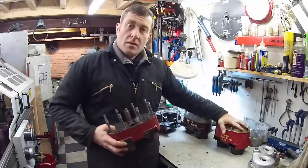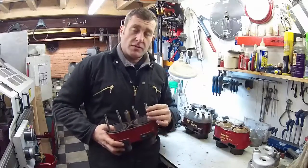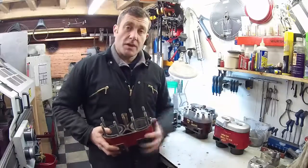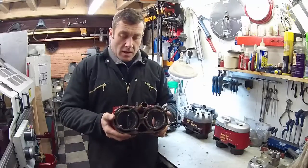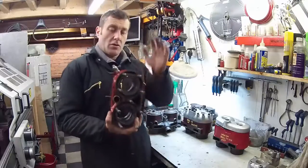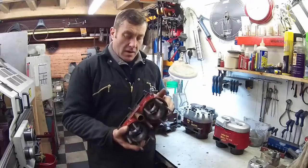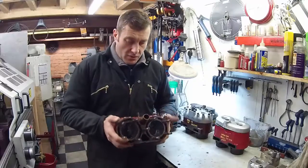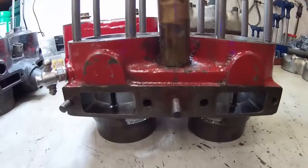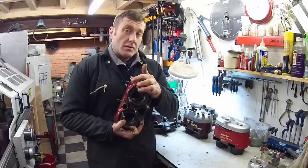Moving on from the blind head block, there was a company called Paramount. One of the reasons I'm doing this video is that I actually have a very rare Paramount engine block in here for work at the moment — I've just rebored and honed this one. This is what's called a Paramount 9-stud block.